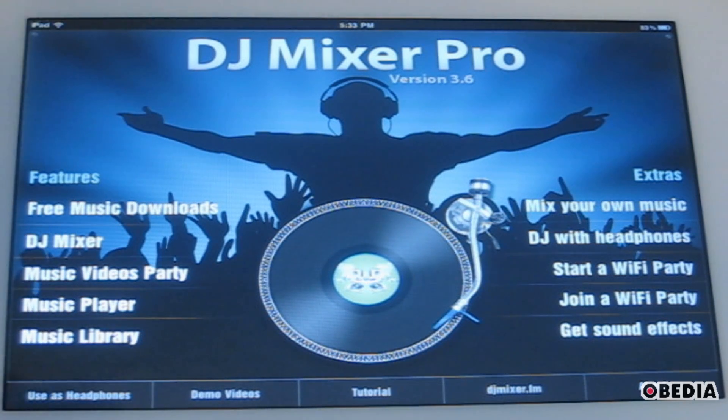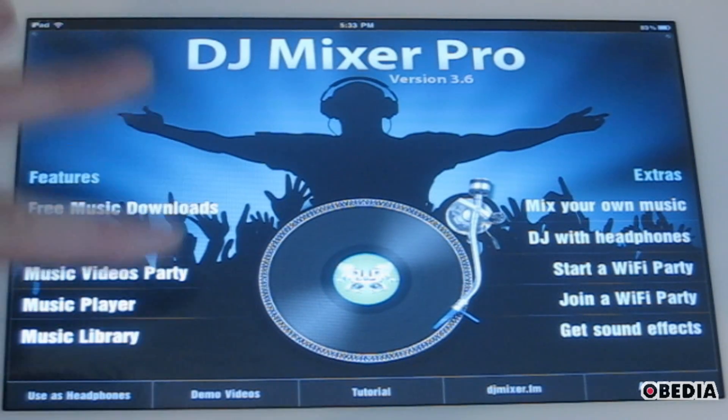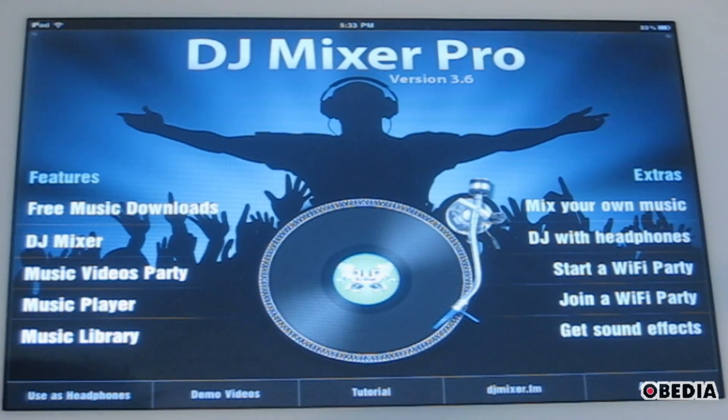When you open up the app, initially you'll get this main menu right here, and you can get access to a number of different things. Some of these features right over here — you've got the DJ Mixer, which is of course what you use for actually mixing. You can do some other cool things: look at your music library, there's a regular music player, things like that.